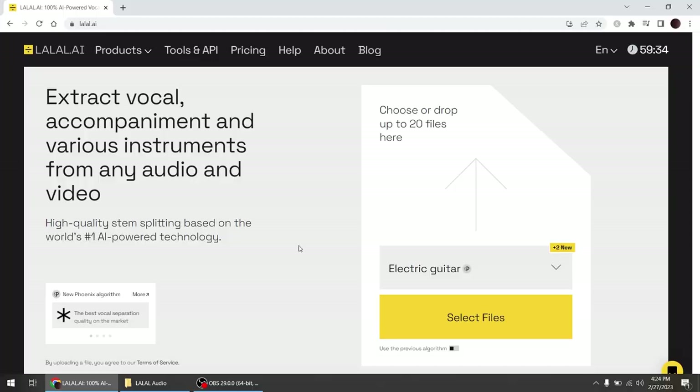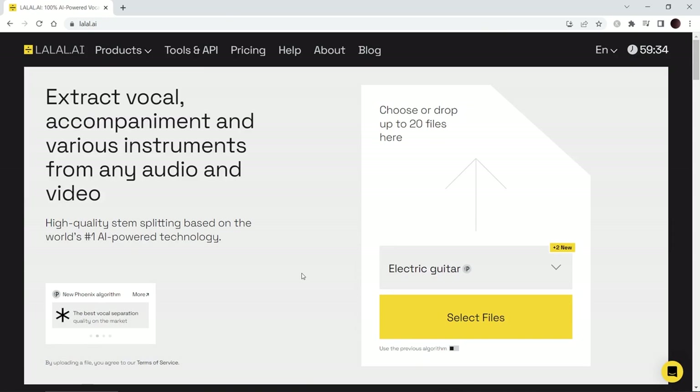They also sponsored this video, so I want to thank them very much. They're also offering a referral program right now where you can actually get free minutes — that's how it works, you basically buy minutes. You can get them for free if you sign up for the referral program, get a couple of people to sign up, and you get those minutes kicked back to you, so you can get more minutes to separate files or clean up your audio.